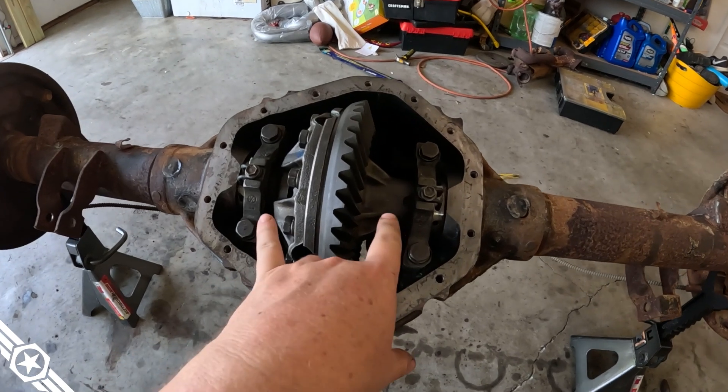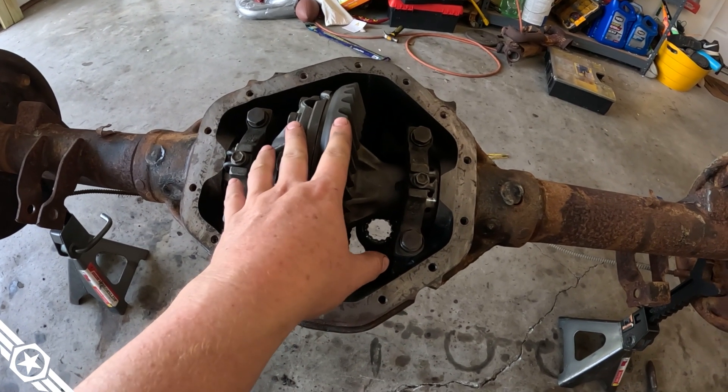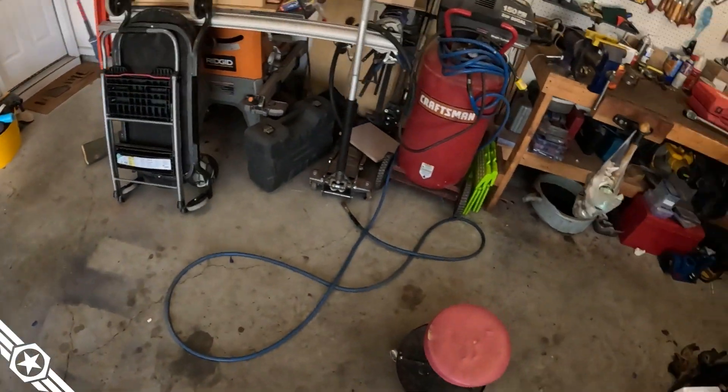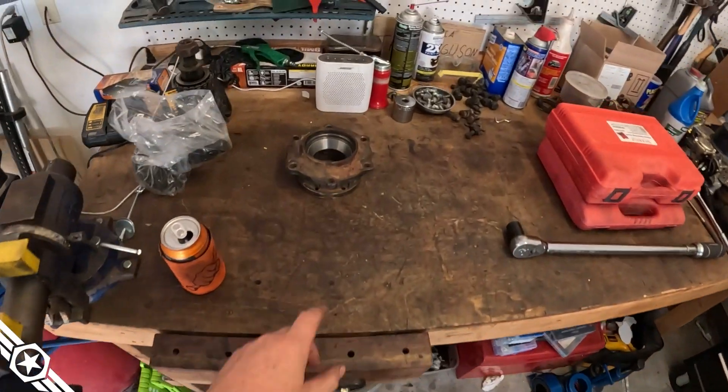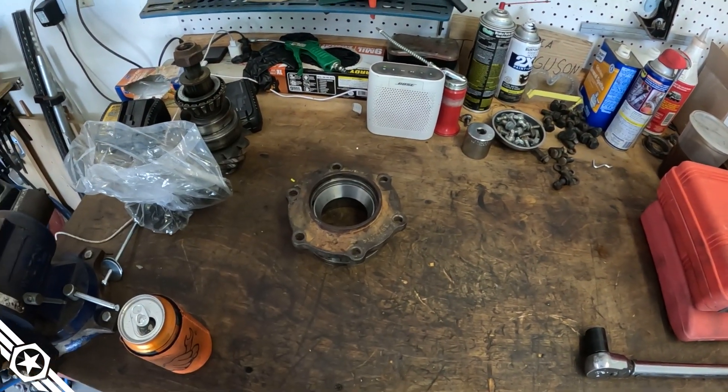Take the bolt out of your Grizzly locker once you've got everything put together, otherwise you'll have trouble getting your axle shafts in. We've got the bearings on the carrier and the carrier sitting in the housing, but we can't go any further until we get the other pinion bearings. I got the one race that fit installed in the pinion housing — and that's where we're at.